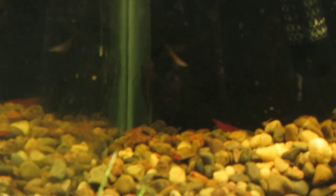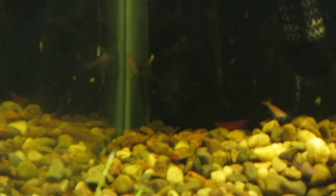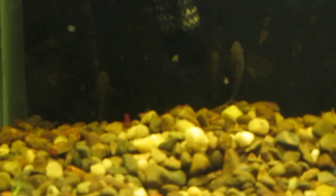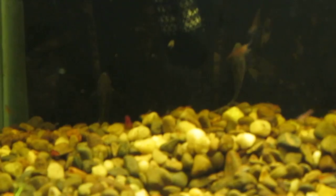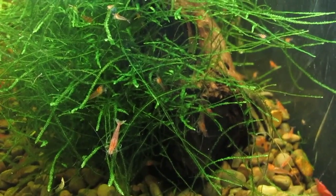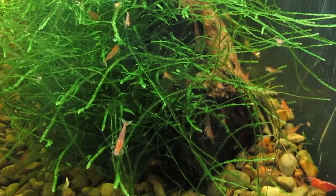There's one otocinclus in the corner there. There's another one right below the heater. Over here you can see the third otocinclus. So thankfully I still have three otocinclus.